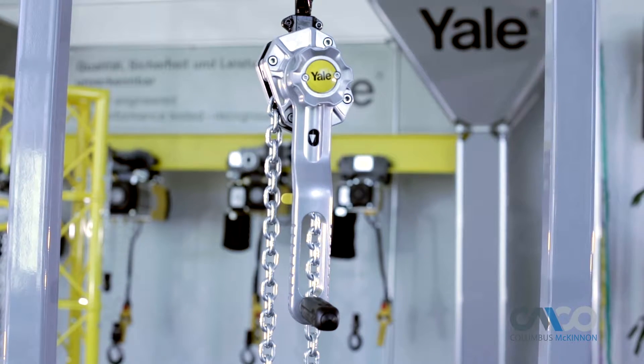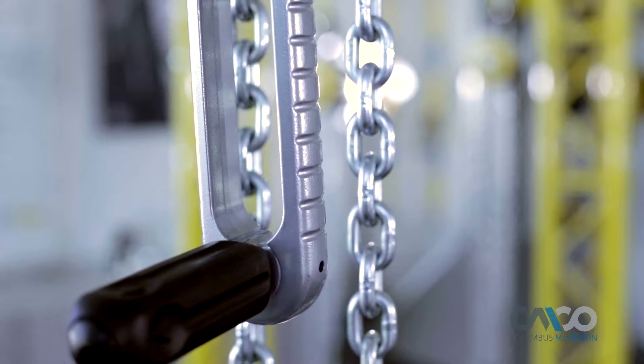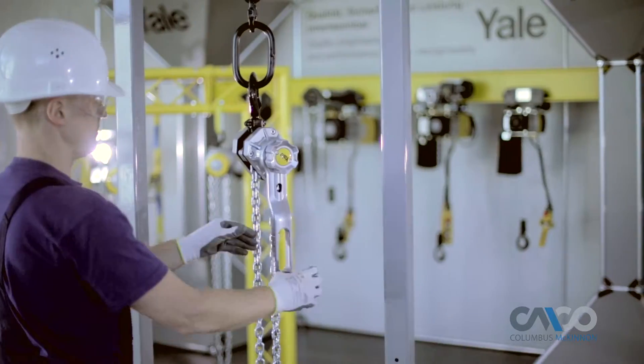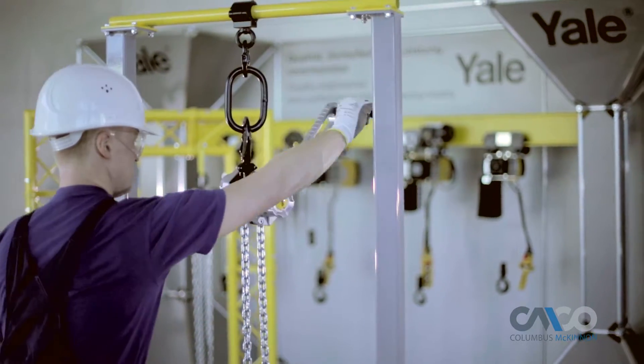The revolutionary crank handle on this first-of-its-kind lever tool is comprised of a 360-degree rotating lever and a fold-out revolving handle. Together they allow the operator to realize the full potential of 360-degree operation.